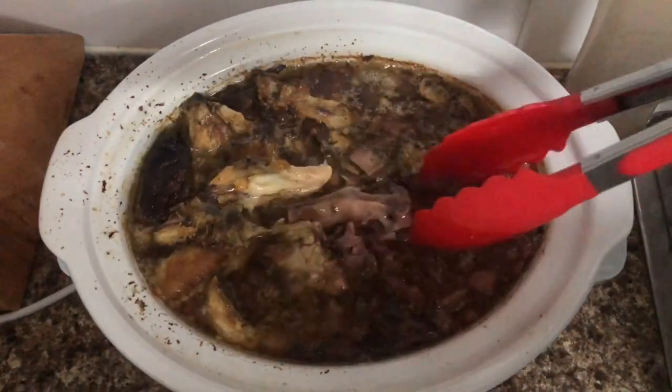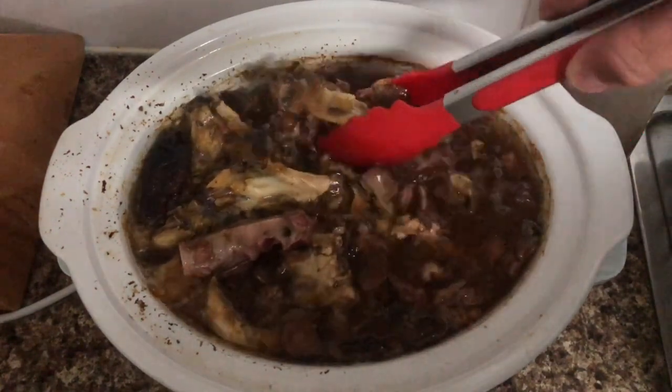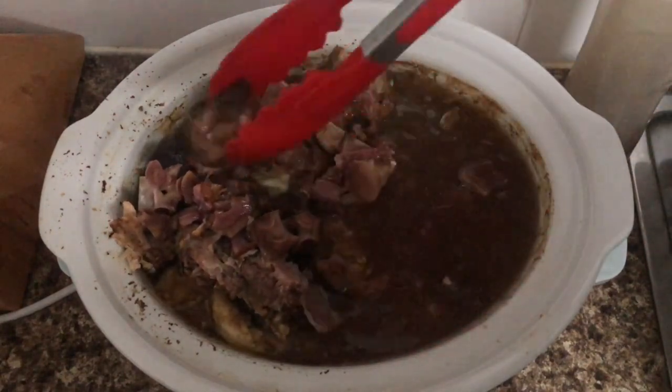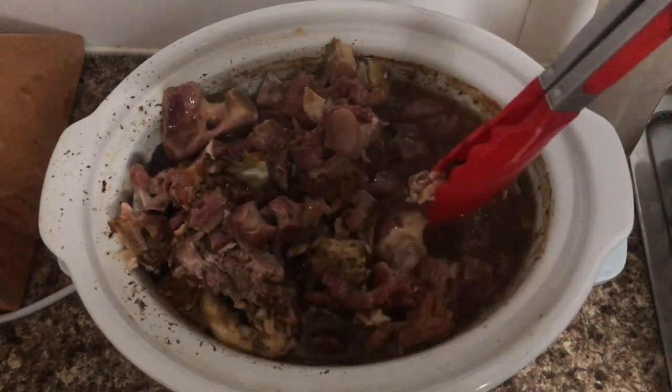This is about 12 hours in. As you can see, the meat's starting to fall off the bone quite a fair bit. So it's a good chance to give it a really good stir and then continue the cooking process.